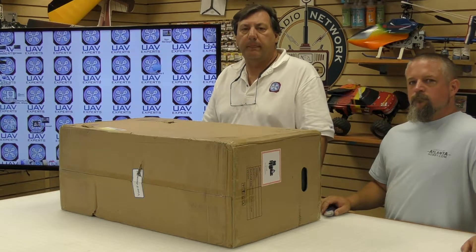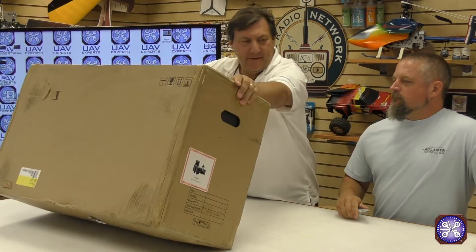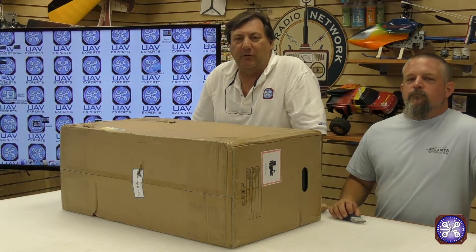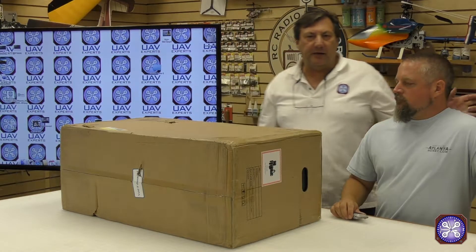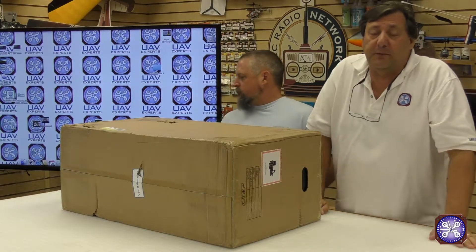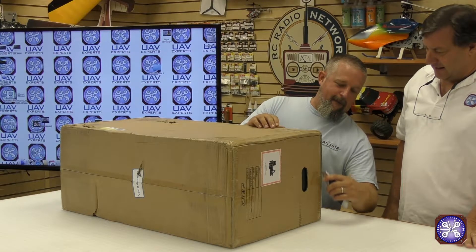Hello everybody, Cliff Whitney here and we have a very cool box for you today — it's the new Matrice 210. We've actually had them about a week and been having a lot of fun with it, but we figured we would finally break one open and give you a quick unboxing tour. I've got Greg Ledford with me; he's the head of my technical department and knows more than most people on all this drone stuff, so I brought him in today for the highly technical task of opening the box.